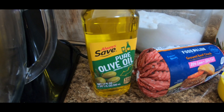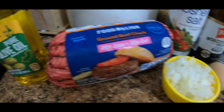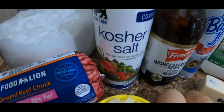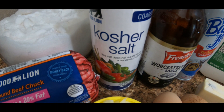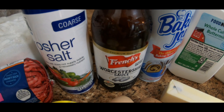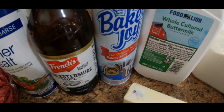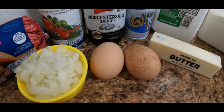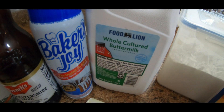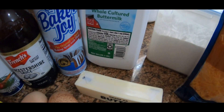You're going to need a tablespoon of olive oil, one pound of ground beef, a half a cup of chopped onion, a half a teaspoon of kosher salt, one tablespoon of Worcestershire sauce, a nonstick cooking spray, two large eggs, and one cup of whole buttermilk — you'll want that at room temperature.